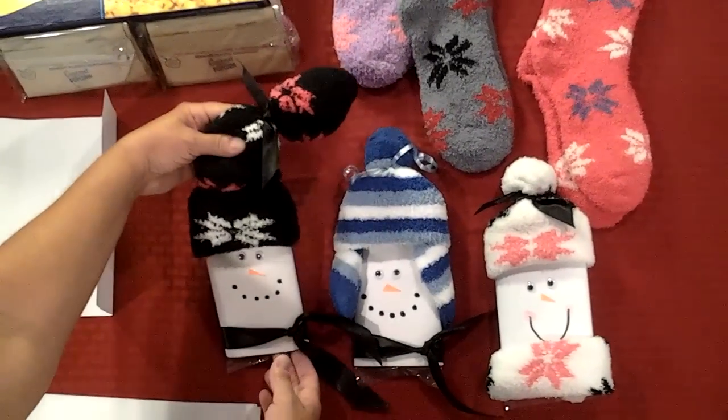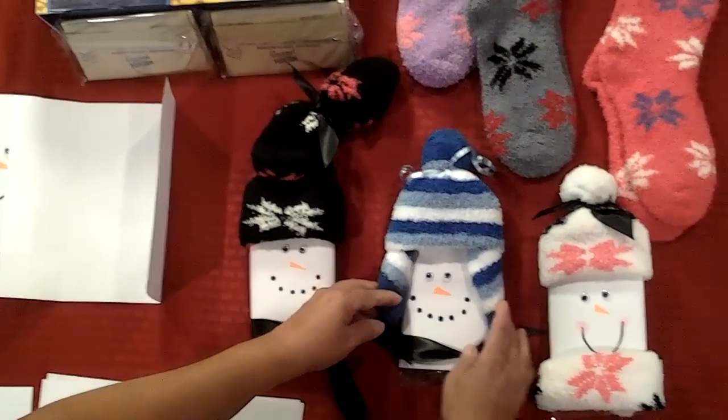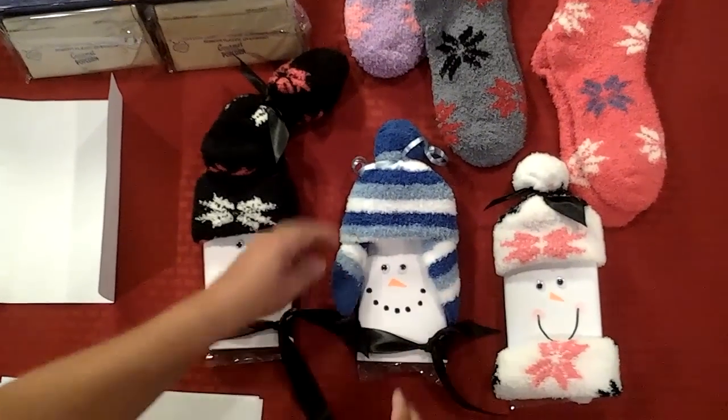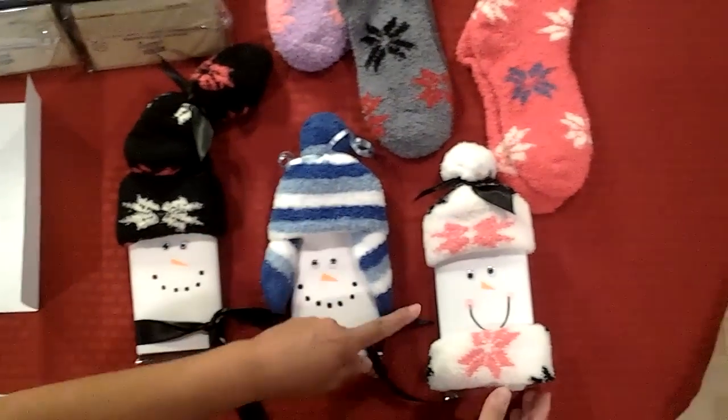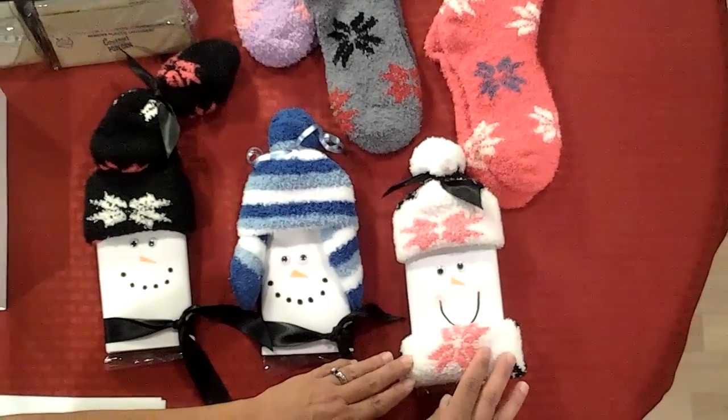This one with the fuzzy socks are on the top with the ribbon as the scarf. This snowman has the pair of fuzzy socks which look like it has earmuffs on the top of it. And then we also have this third design here which is the hat and then the scarves.